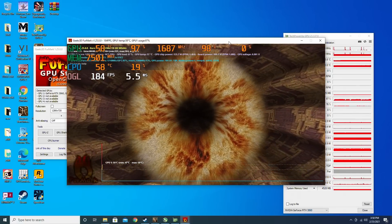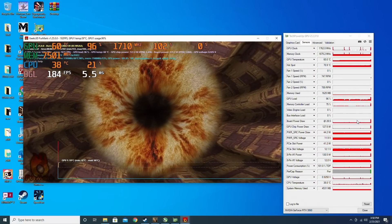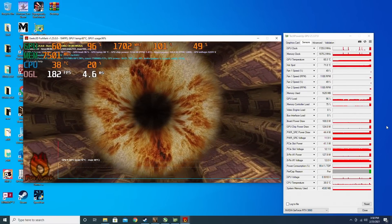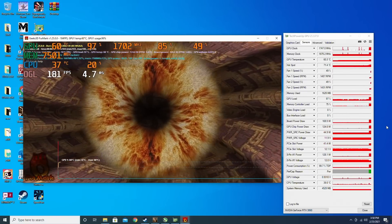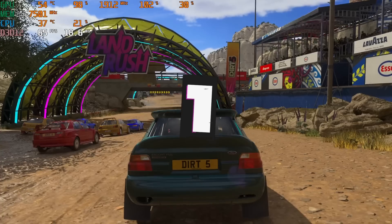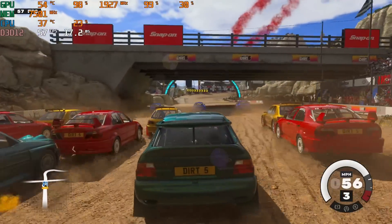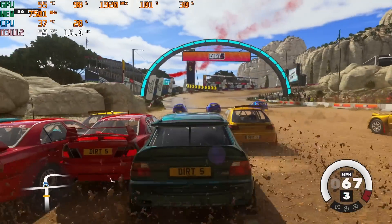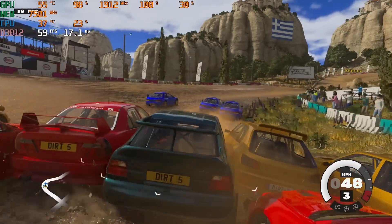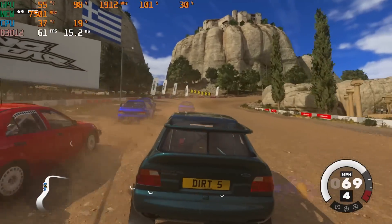Temperature-wise, since it's a much smaller die, it stays very cool. The fans cap at 35% and it's whisper quiet. The highest temperature recorded was 60 degrees, and that's with Furmark — beyond any realistic daily workload. In actual gaming, it stays below 55 degrees most of the time, and the fan only starts spinning when the card goes over 45 degrees. Overall, it is a very quiet card. I don't really notice much of a difference between the fan noise and temperature between quiet and performance BIOS.